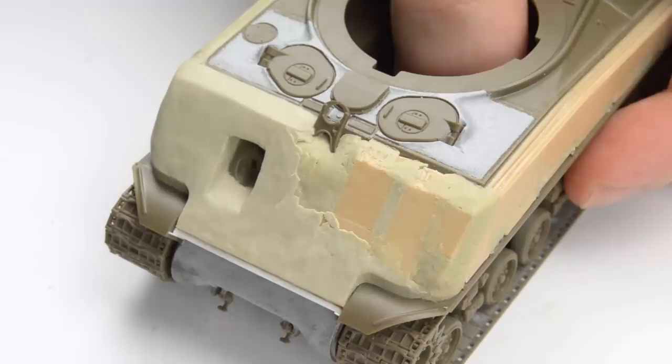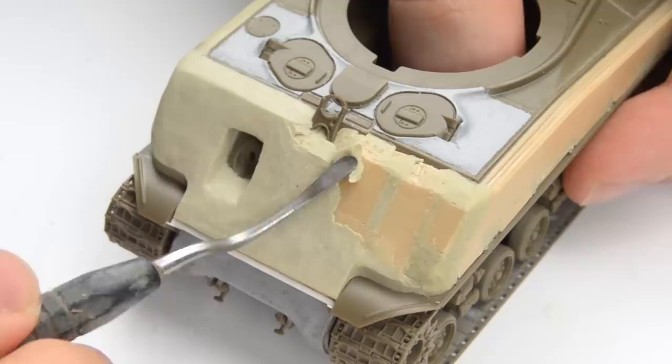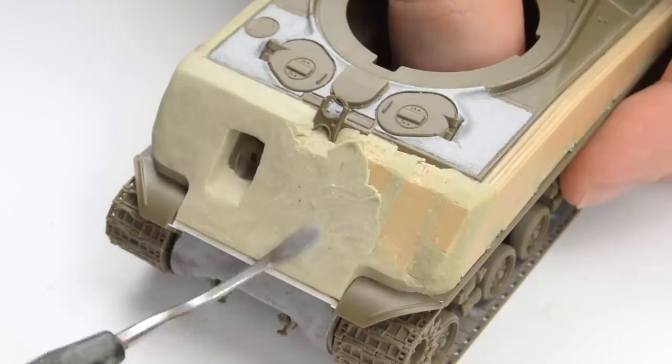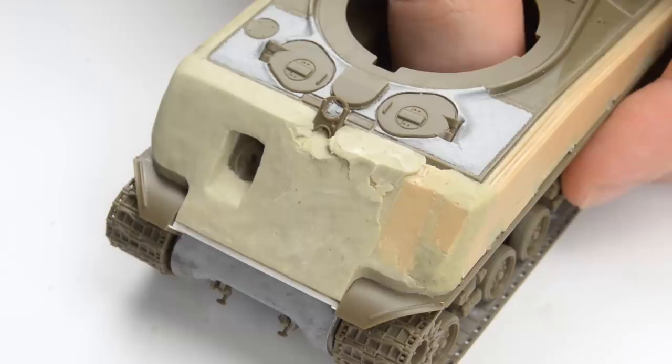By the time I was done filling the large holes, the putty was already hard enough to start adding another layer. I mixed another batch and this time spread it in a rather even layer over the entire surface — this layer will determine the final shape of the concrete armor, so I was trying to be pretty neat. Of course this modification was done in the field by the crew, not even by field mechanics, so it definitely wasn't perfect. But at the same time it's important to follow reference pictures and keep in mind that while it was done in the field with hand tools and definitely in a rush, it wasn't done by neanderthals, so it shouldn't be all over the place and too messy.